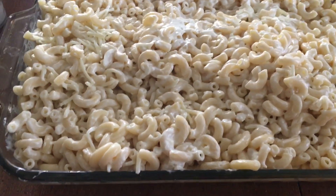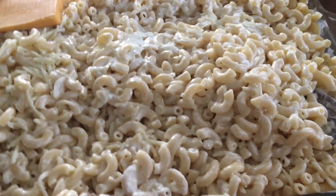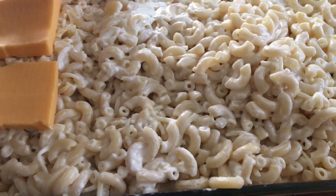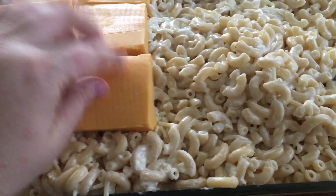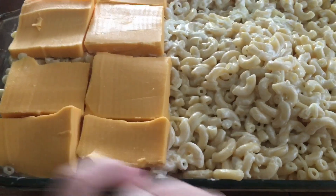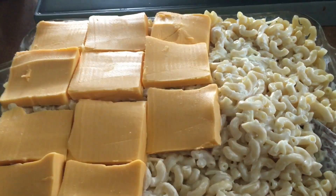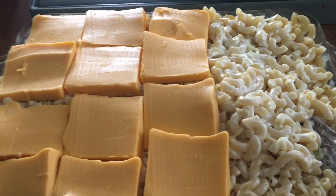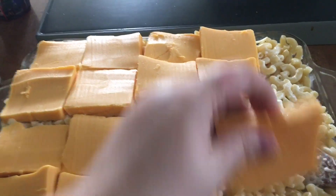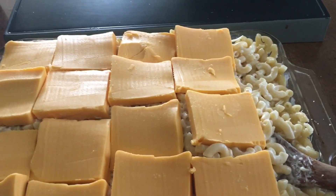Next we're going to take our Velveeta cheese and layer the top with the cheese like a coating. I try to use my smaller pieces to fit in the bottom perfectly, cut them about that thick. It doesn't really matter — it's all going to melt anyway — but I go ahead and layer my cheese on top. I'm going to end up stirring it in once it's done halfway.